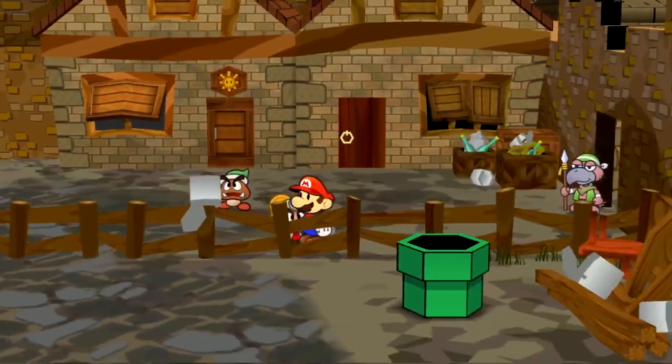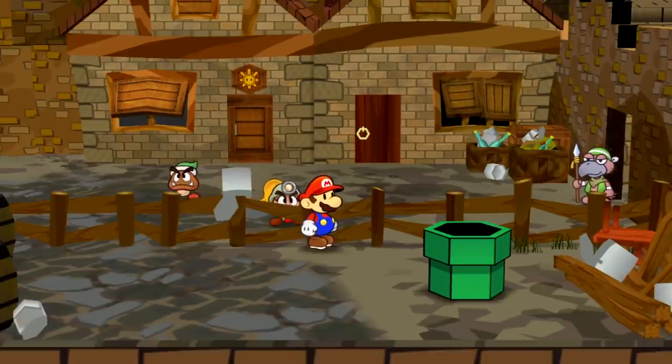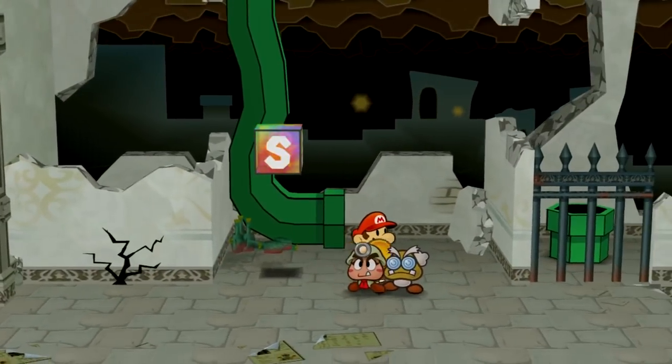I edited Mario's position to skip past the gate where you normally need Professor Frankly to be with you to unlock it, and there must be a flag in the game that automatically sets Professor Frankly to be with you when you enter this pipe, because Professor Frankly joins us all of a sudden.